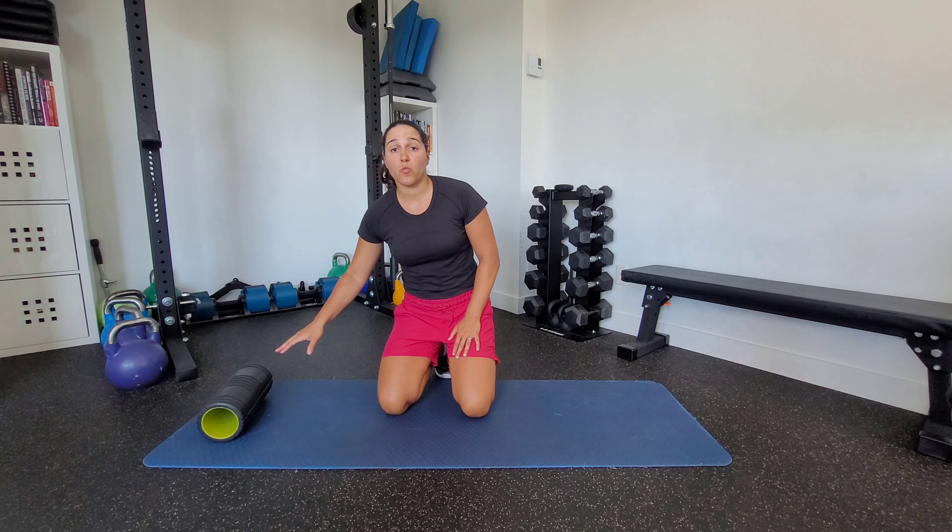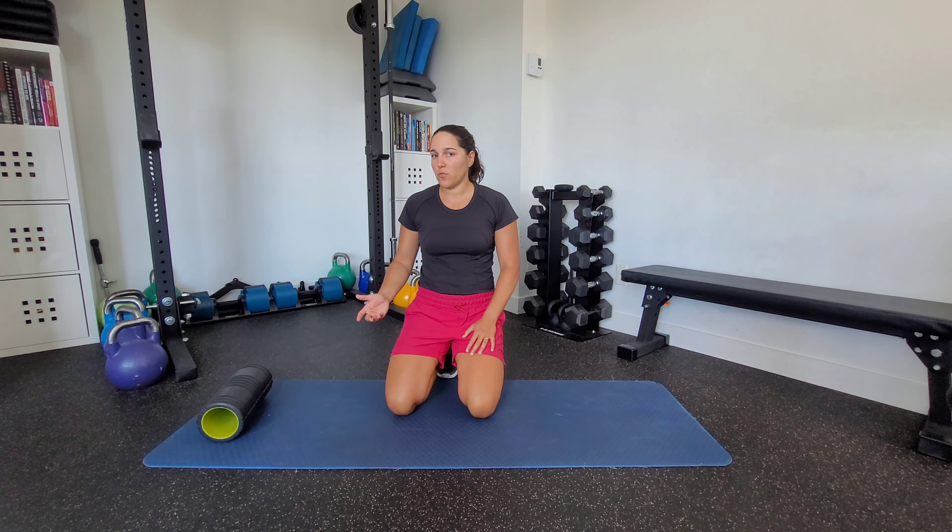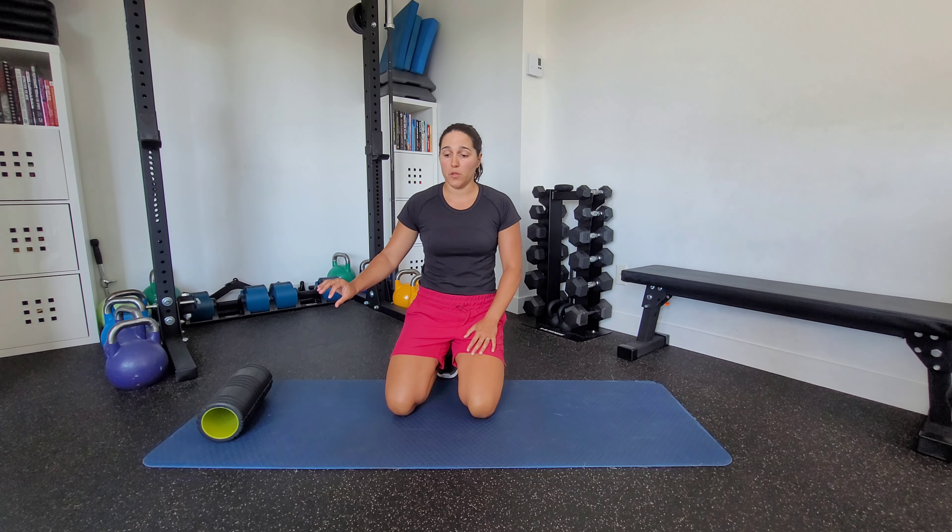This is a double leg foam roller isometric bridge. We're going to need a foam roller here. If you don't have a foam roller, you can do this on something like a step, a couple of blocks, or bumper plates. A foam roller is naturally harder because it's going to want to move.